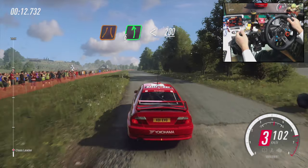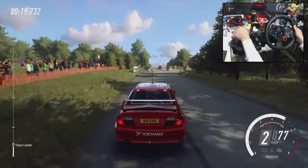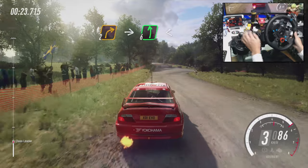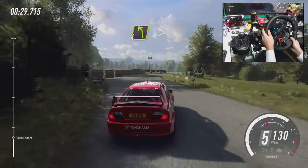Slow 6 right to the crest, tightens turn, hairpin right. 30, turn early. 2 right to the crest, into 6 left long, opens 30, narrow 3 right, tightens of the crest.